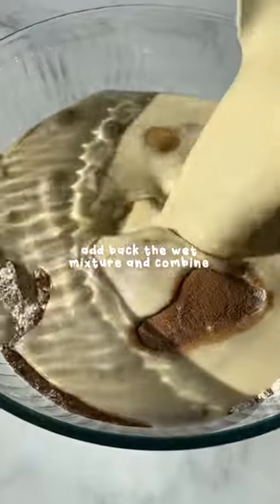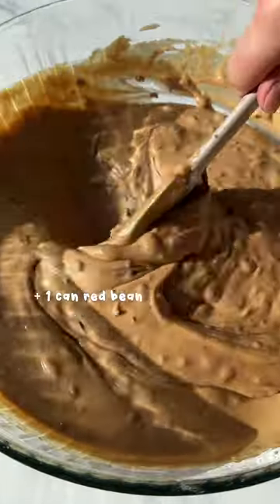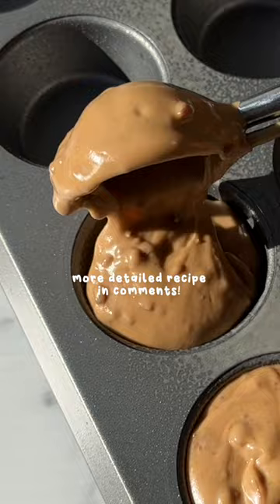Traditionally, it's made in a pan and it's chewy, sticky, and sweet, with my absolute favorite part being the crust on the outside, which is why we're making it in muffin tins so every piece can have an equal amount of crust. This also makes it much more shareable and easier to eat at a party.